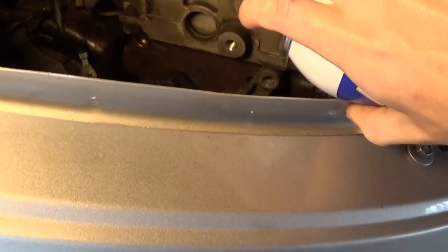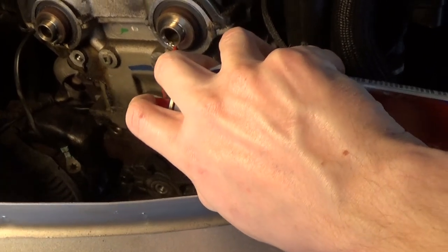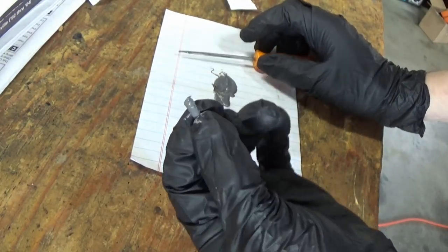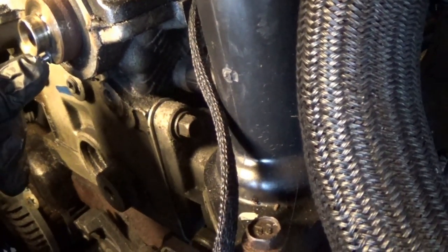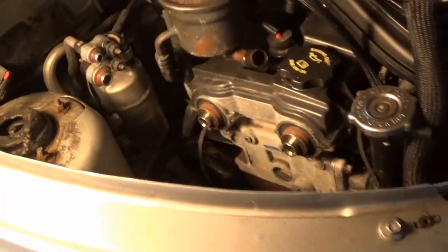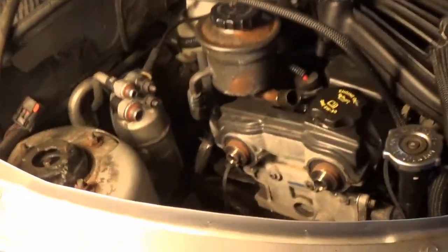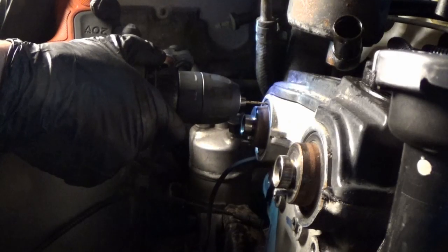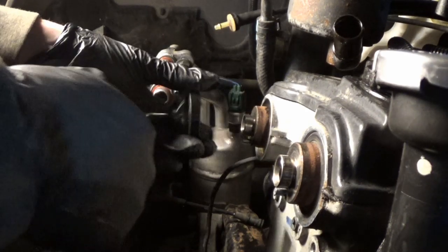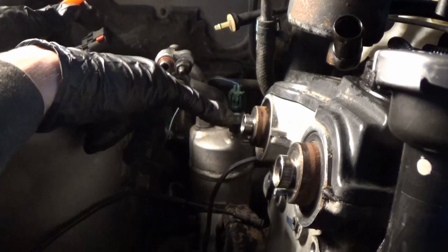Clean this out with some brake parts cleaner first. Our pin is officially back in, which is huge. We're going to give that plenty of time to cure, but we are officially one step in the right direction. I gave this whole area an initial cleanup with what I had left of the brake parts cleaner. Everything is looking good and we got some debris out of the way so I can do our cam seals without worrying. Those popped out really easily — there's space in there so you can drill, and as long as you're careful not to poke, that works perfectly to pop them out.